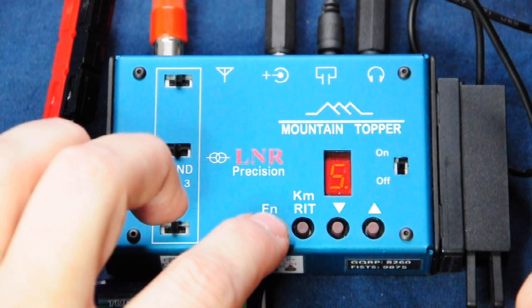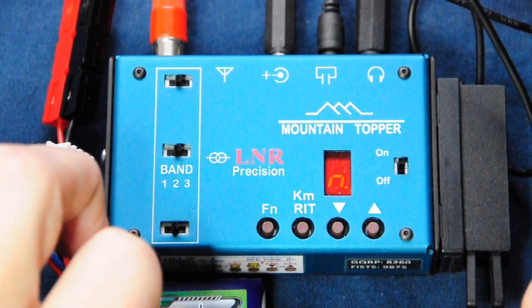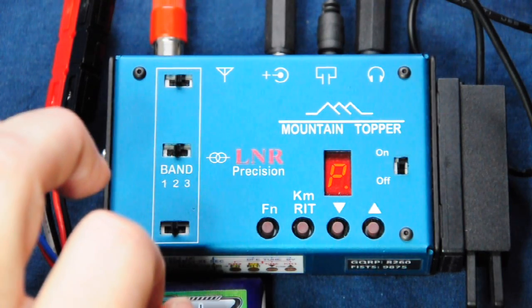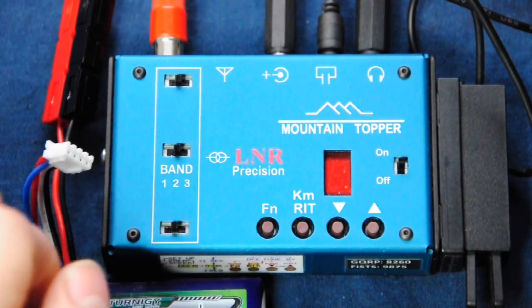If we press function and hold it a little longer, we hear M enunciated — and the closest approximation to an M is displayed in the single-character display — giving us access to programming keyer memories. Pressing and holding function even longer, we hear P for programming, and the radio will store the current keyer speed and starting frequencies for each band.